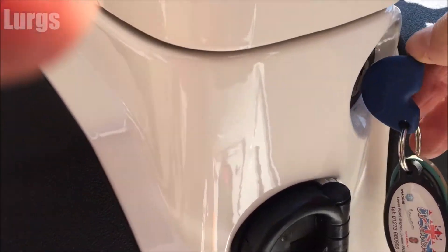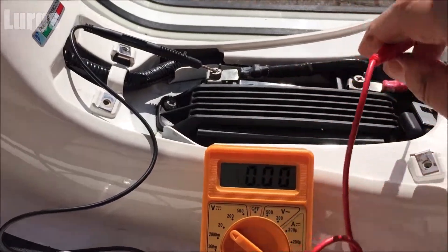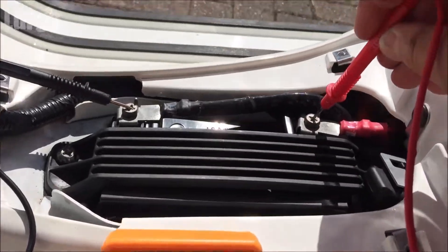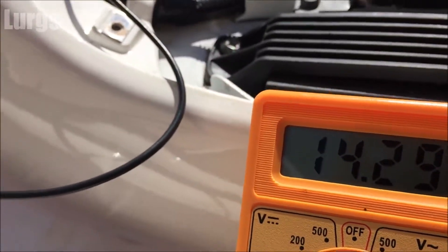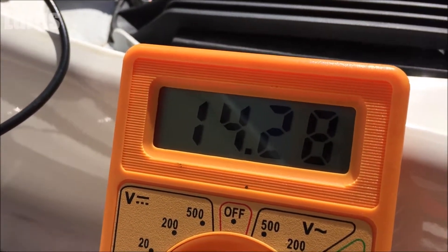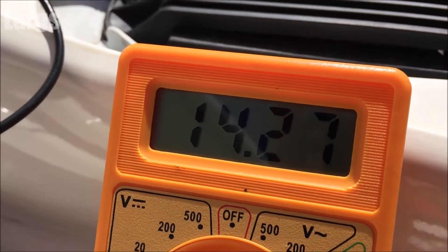Now what I'm going to do is start up the engine and then retest the battery. This is just going to test that we've got a good charge coming in from the alternator. So the engine is running and we've got 14.29 volts, which is absolutely perfect.